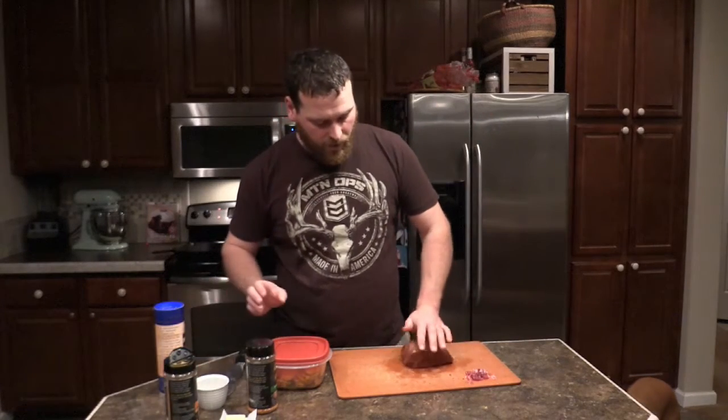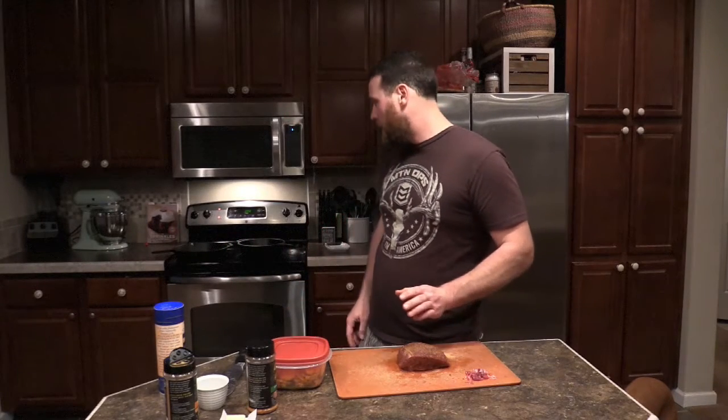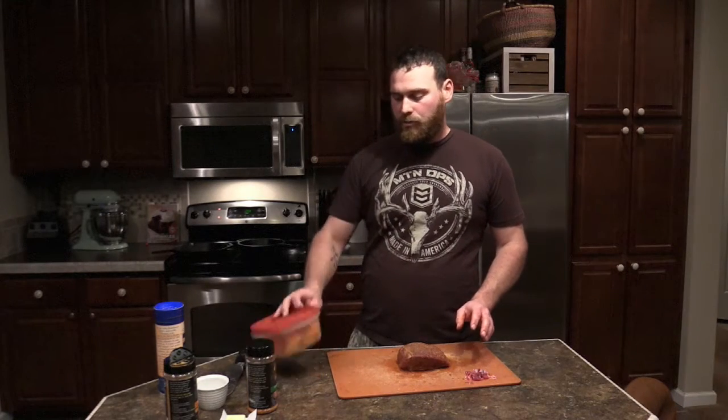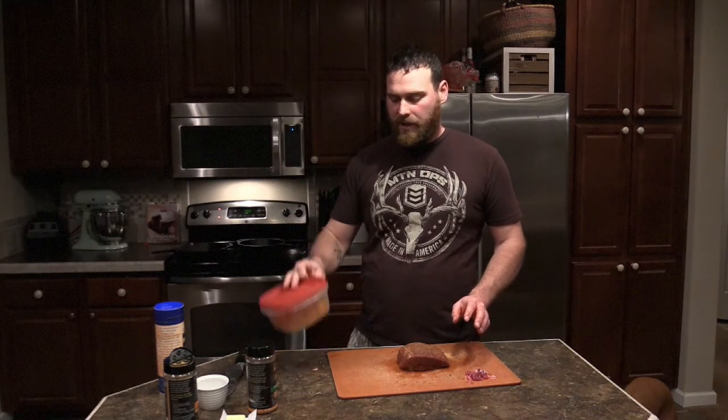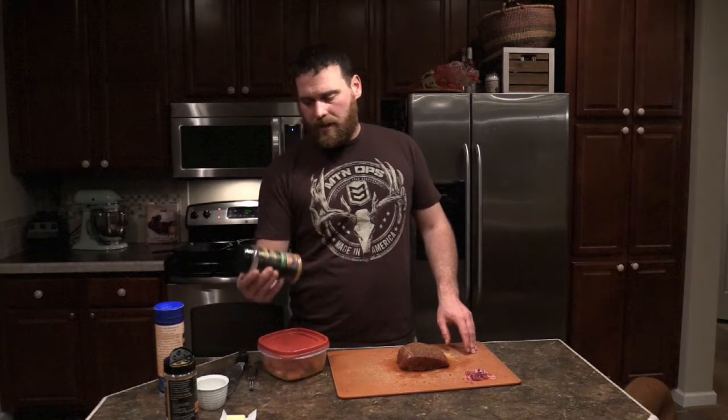Now that we have a good coat on it, we'll get the pan heated up and let the meat sit. Tonight we're also making sweet potatoes — we're going to fry those up in a cast iron skillet. For those I used olive oil and some sriracha onion seasoning to kind of balance out the sweetness of the sweet potato, give it a little spice. It turns out pretty good.